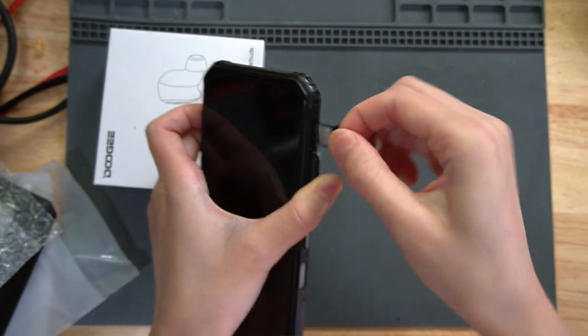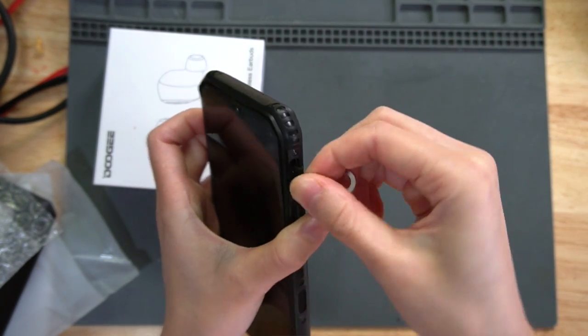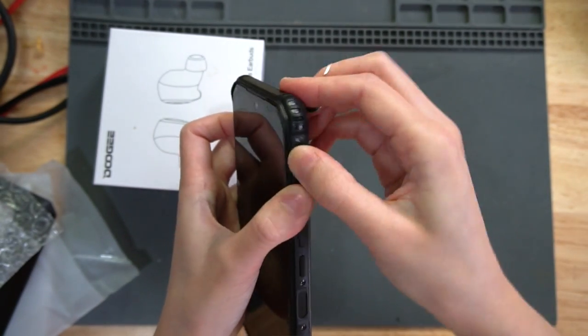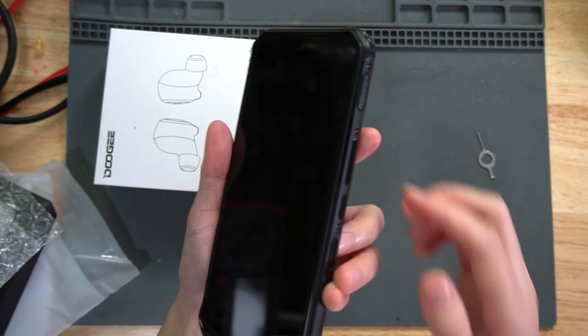The SIM tray comes out and then you can put your SIM card in. Let's put it back in. On the left side it's the same. Let's turn it on right now.